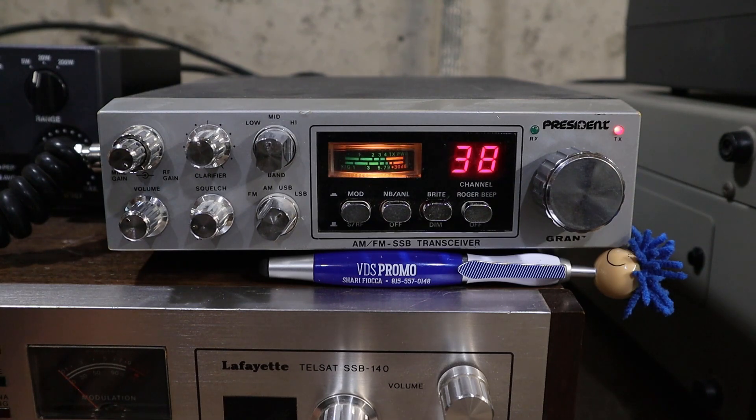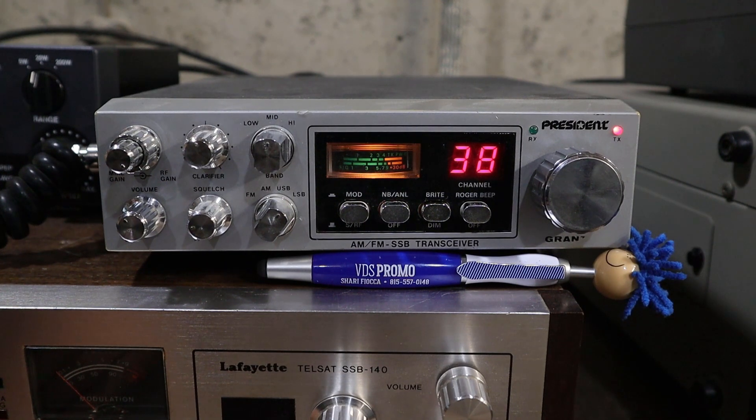CQ CQ, 741 Connecticut calling CQ and standing by. [Other operator]: Yeah I think you need to come up with a new number buddy. [Host]: Why? What's wrong with my number? [Other]: That would be my number. [Host]: That's my number. [Other]: Oh, okay well I guess you can have it then. [Host]: I've only had it for 42 years. [Other]: Okay well I guess you got me beat — I've only had mine for about 11. So is there still a lot going on out here? I haven't had the radio on in many years. [Other]: Yeah, there are a lot of people around but there's a lot of times it's just static.